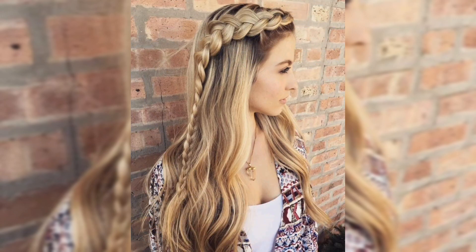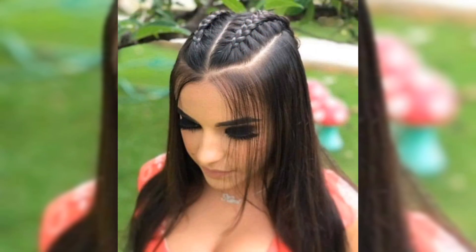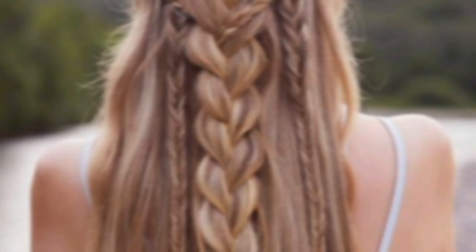Before we dive into the styles, here are the tools you will need: a comb, hair elastic, bobby pins, and a little hair spray to keep everything in place. Now let's get into our first style.